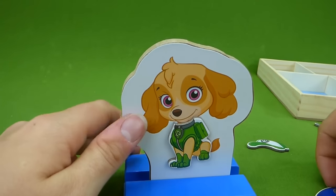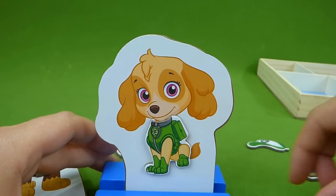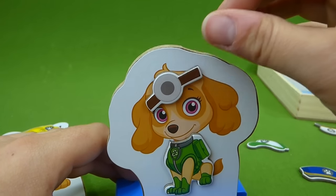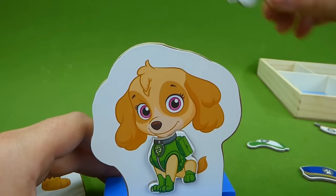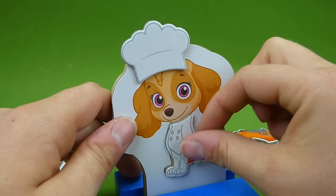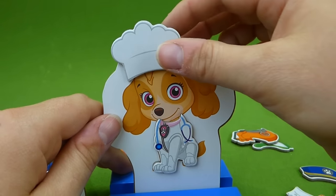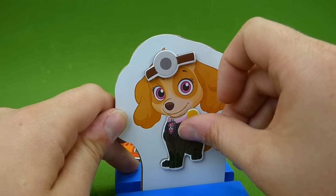And then Skye — she might want to wear Chase's hat. And here's Marshall's hat, and here is part of her doctor's uniform. She can fix you right up. Let's change this and make her a chef again. She's ready to cook. Or is she ready to be a doctor and cook? Here's her pink outfit and her black outfit.